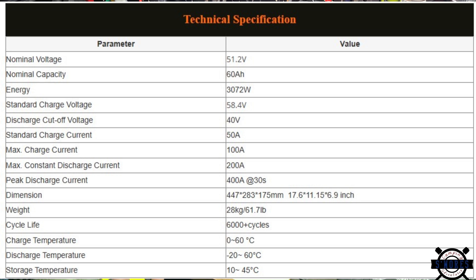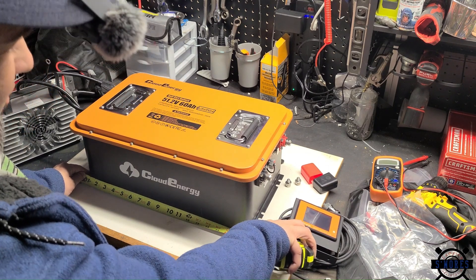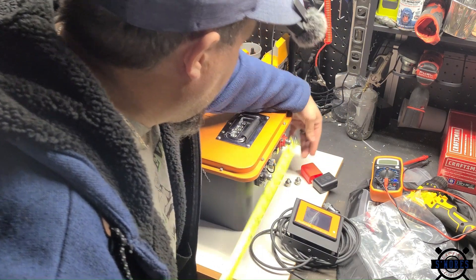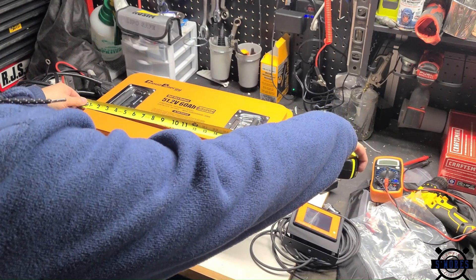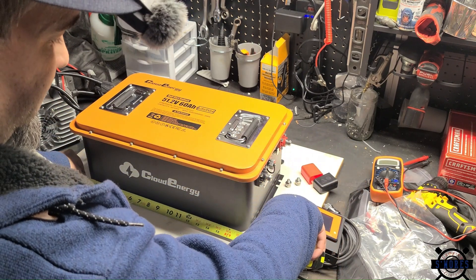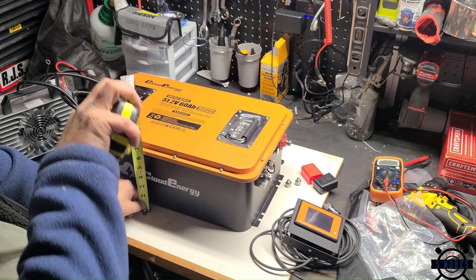Its max discharge is 200 amps continuous, 315 for 30 seconds, and 600 for 6 seconds — I'll double check and put it below if it's a little different. We're looking at 18 and a quarter inches from mount to mount. The case is nine and a half inches wide, the top is about 11 and a half inches at the top length, and it's 18 and a half inches long — so it is actually a little bit shorter on the bottom. Height-wise we're at just under seven and a half inches.